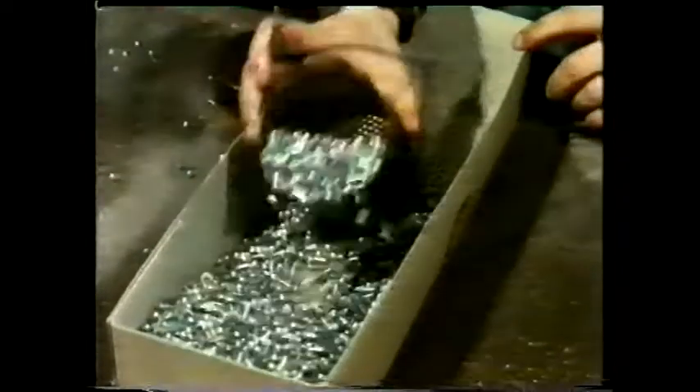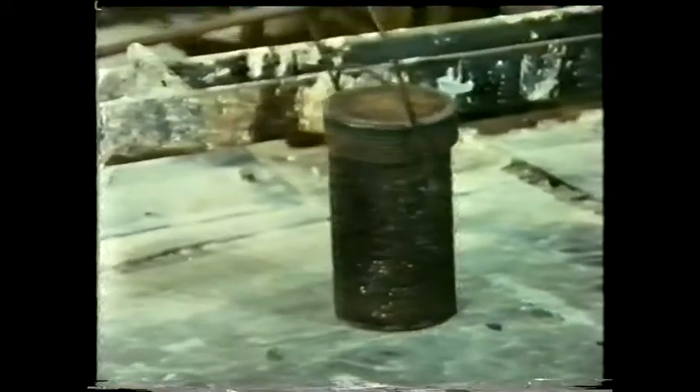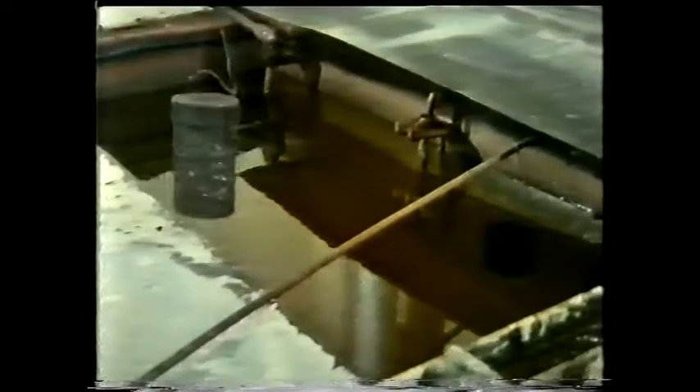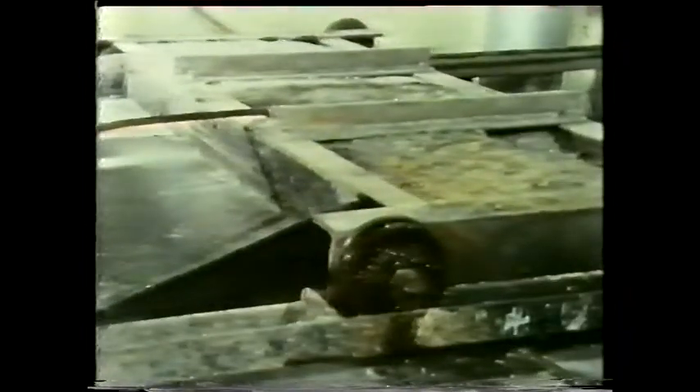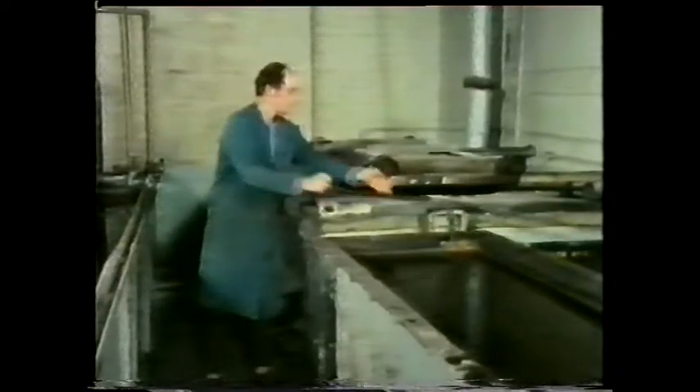These rivets are made from an aluminium alloy which hardens with time. If used in this hard state they'd be liable to fracture, so before use they must be softened by heat treatment. First the rivets are immersed in a salt bath, which keeps them at a uniform temperature of 500 degrees Celsius.